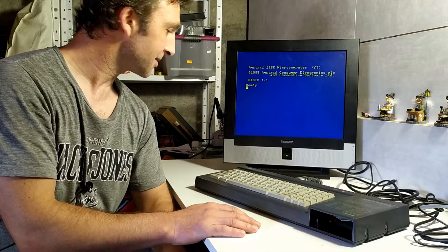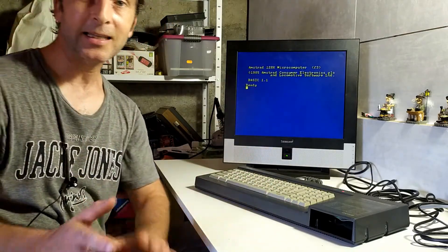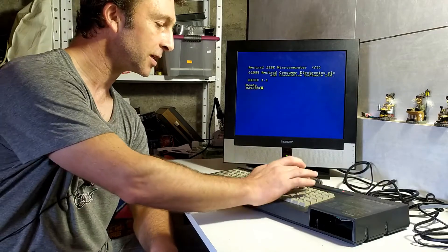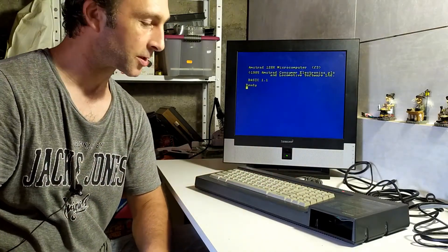We're ready for our tests. I've turned on the system and it seems to be working at least as much as it did before — the keyboard is still working, it's still beeping, and the volume control knob is still working as well.